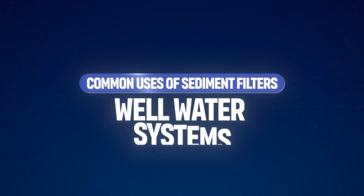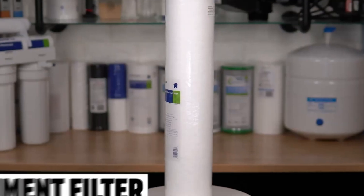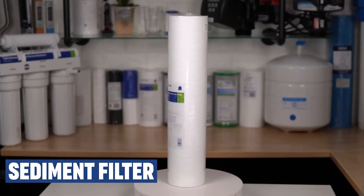Sediment filters tend to be essential for homes that have well water, lake water, or river water, which often contain sand, dirt, and rust particles. In summary, sediment filters are the mechanical first line of defense in water filtration systems, protecting downstream filters and appliances from physical particles and ensuring the water is free from visible debris.